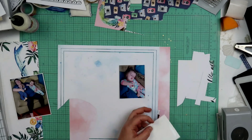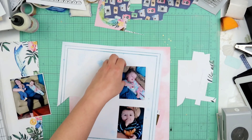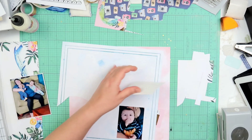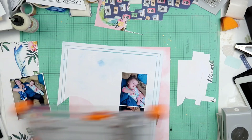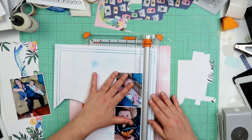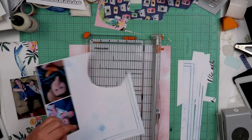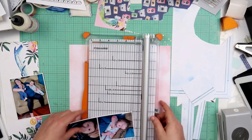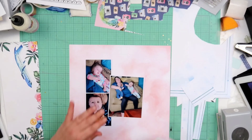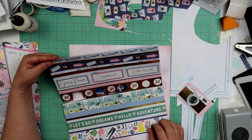Right here you can see I am using scrap papers to go ahead and back my photos with. I was kind of wanting them to be all on the same paper but I didn't have enough left over for that. These ones are going to be backed on this paper — it has kind of a light blue tint. The other one was backed on a paper that, looking back at it, looks mostly white. So even the one with the blue tint, you can't really tell it's super blue.